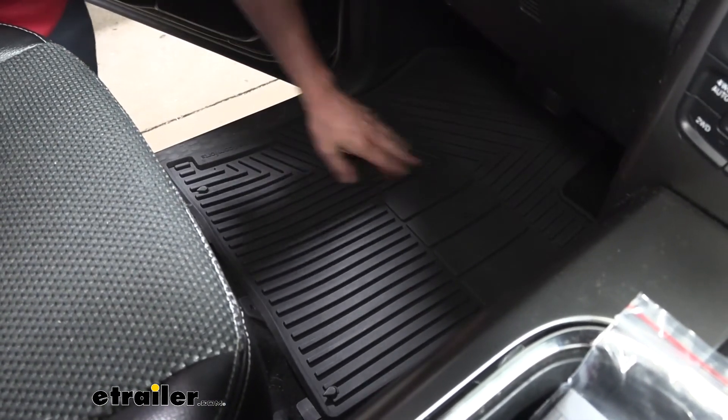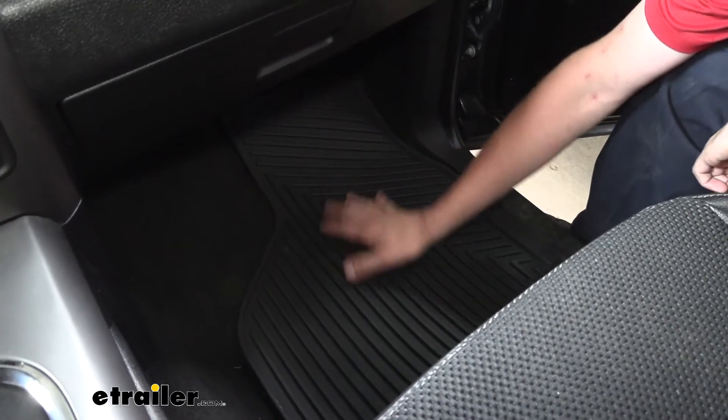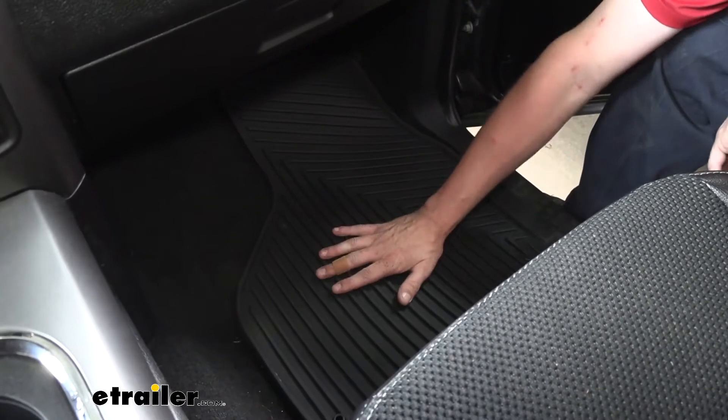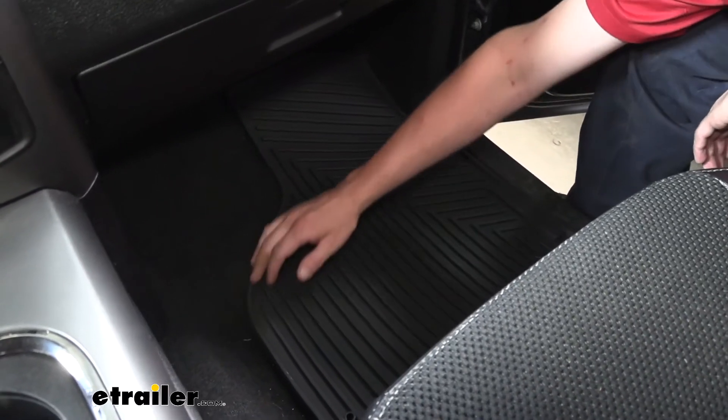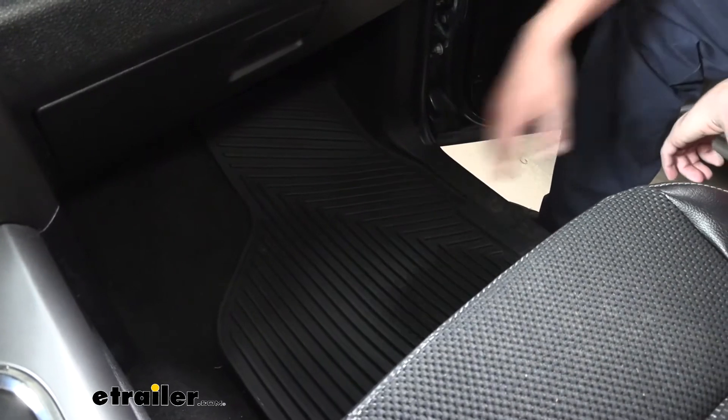And we're good to go. Over here on the passenger side we're going to have all the same features — it's going to keep all that dirt, debris, and moisture in here while providing you with that non-skid surface. You can see it is custom fit right around the molding, which helps keep it in place just like on the driver's side.